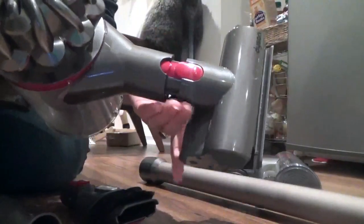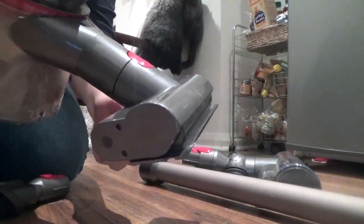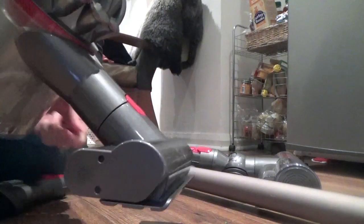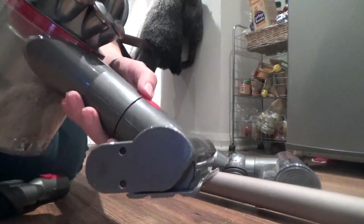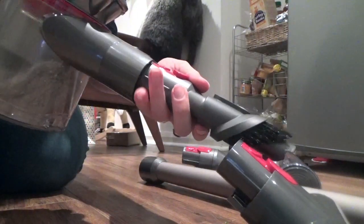This smaller attachment is brilliant for using on your sofa or in your car. You can adjust the angle of it as shown. It also has the bristles I spoke about before, so it's just as good at getting rid of pet hair, and you have a bit more control because it's smaller.